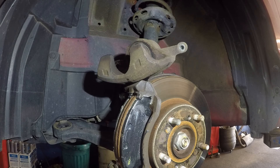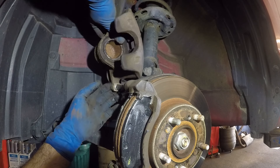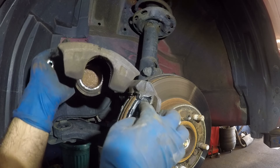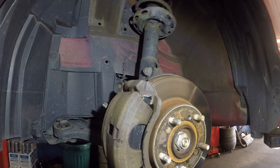There we have it. Now we're gonna take this caliper and put it back in. Make sure your brake line is not twisted, because if it's twisted it's gonna cause a spongy pedal and the brakes might lock up.